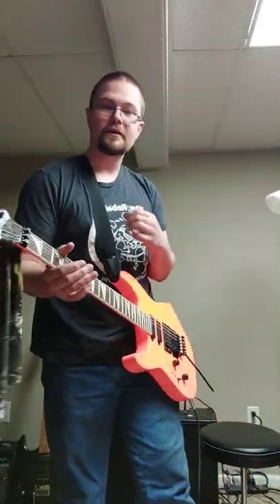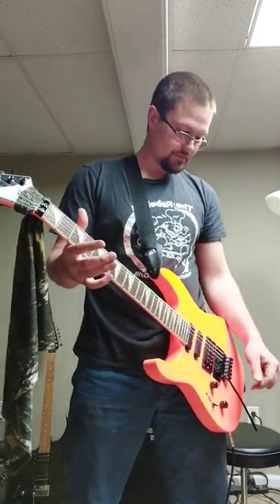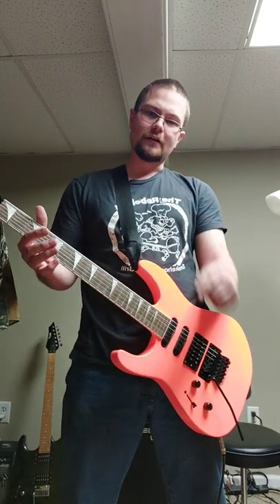Alright guys, I'm Brendan from Handbuilt Studios. I'm going to show you a Dimebag Darrell harmonic. First, there's no picking involved. Turn your whammy bar backwards.